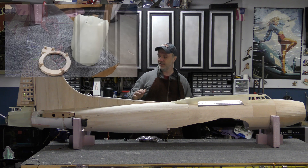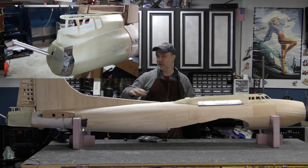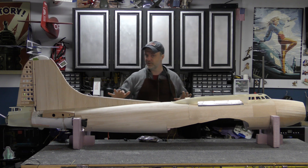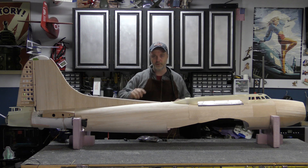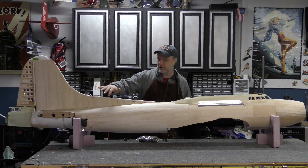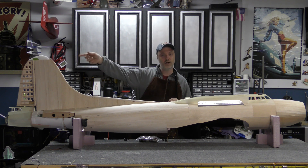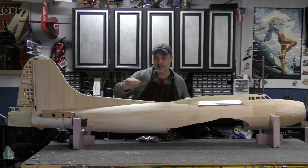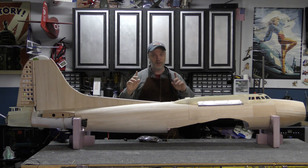I've worked up a mounting system for the Cheyenne tail that'll allow me to remove it for detailing and for repairs. I've made progress but there's still a lot of work to do before I can fiberglass the fuselage. I have a few small areas to wrap up with the sheeting, the vertical stabilizer cap to add, and the area that blends into the Cheyenne tail.